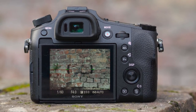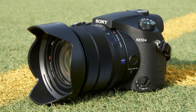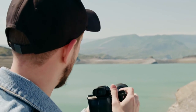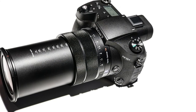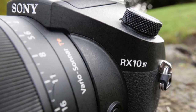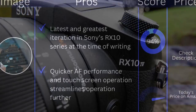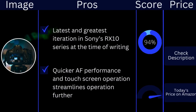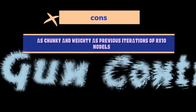Looking to trade in that DSLR and lens collection for just the one camera that can, in theory, do it all? Sony's RX10 super zoom bridge camera series has been running for nearly a decade. During that period Sony has produced four models, with the one examined here being the latest. While the original and Mark II RX10 cameras twinned their 1-inch sensors with an 8.3x optical zoom, the Mark III and Mark IV stepped things up by bolting a 25x optical zoom on the front, even if this increased overall weight and bulk. Pros: latest and greatest iteration in Sony's RX10 series at the time of writing; quicker AF performance and touchscreen operation streamlines usage further. Cons: as chunky and weighty as previous iterations of RX10 models.